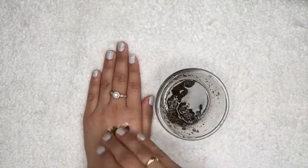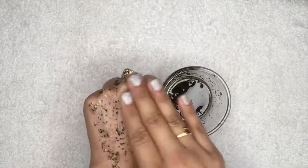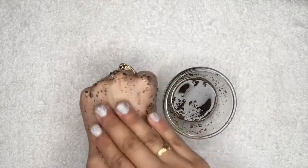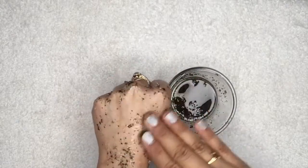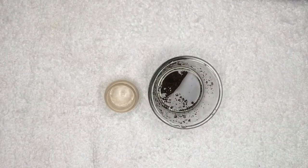The procedure to use this lip scrub is very simple — just apply it all over your lips, then gently scrub it in a circular motion for about two to three minutes. After scrubbing it nicely, rinse it off with cold water and then apply a good amount of your favorite lip balm on your lips.